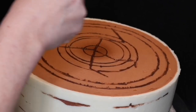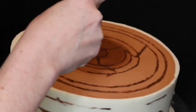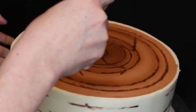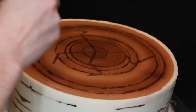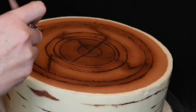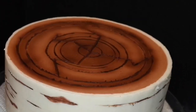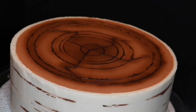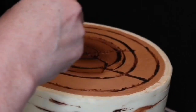To really bring this cake to life, we're going to airbrush the top with some of the same warm brown airbrush color, focusing mainly on the rings. If you don't have an airbrush, you can get the same effect by hand painting with the airbrush color as I did in my original buttercream birch cake tutorial.